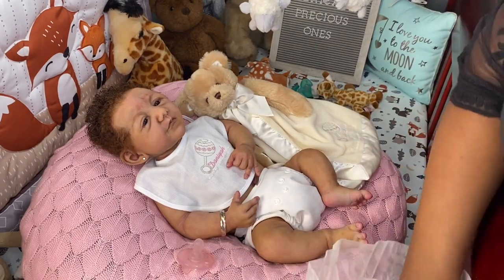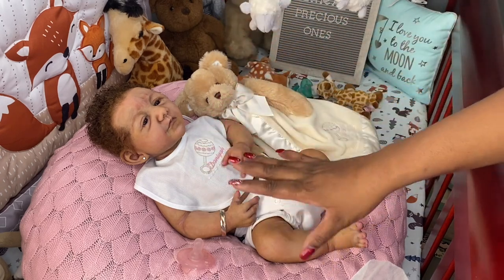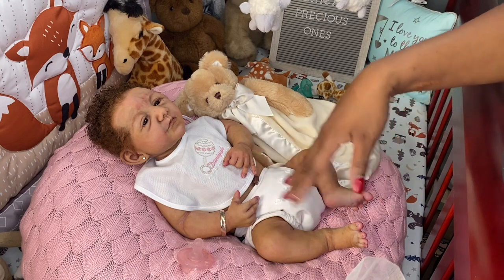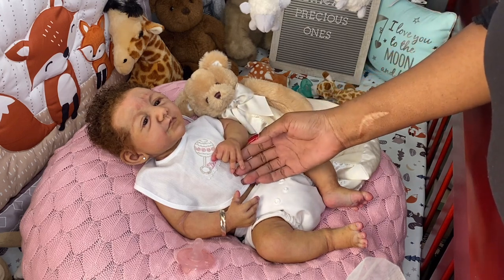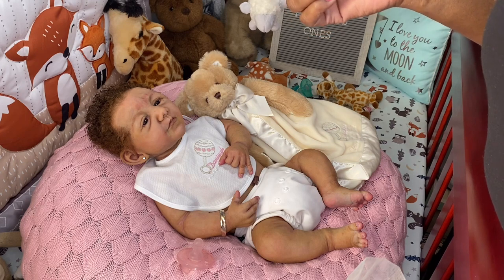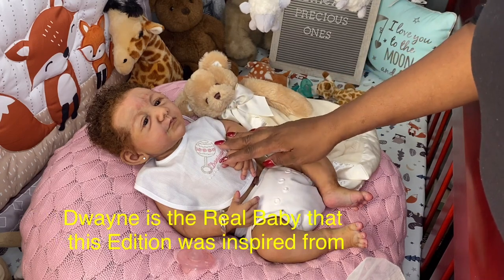When you buy a Claire Taylor edition baby, that means the doll was completed all by Claire Taylor from start to finish — they weren't sold as blank kits at all. Claire Taylor pretty much does everything to her completed edition dolls. There are fewer of them in the edition. For the Dwayne Awake babies, as far as I know, there is one — either an artist proof or prototype — that the family got, and then within the edition that was sold, it's five of them Awake Dwaynes, and I got number four.